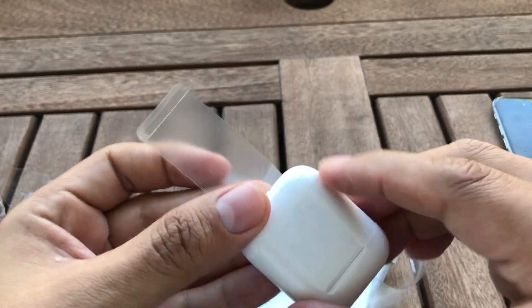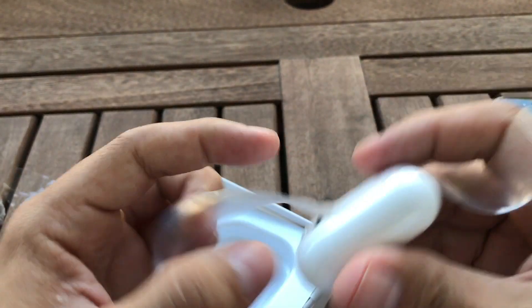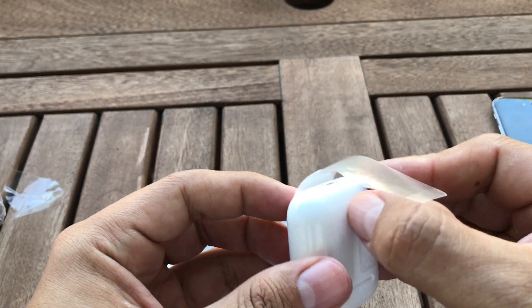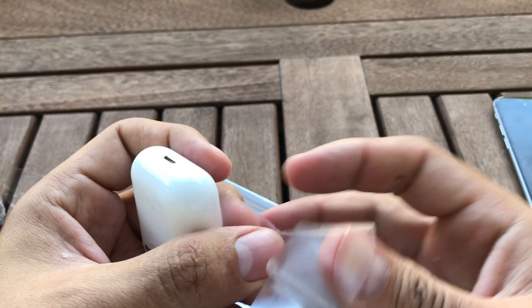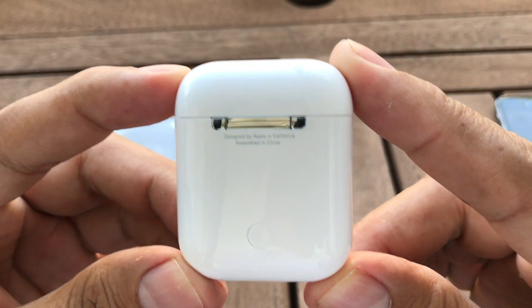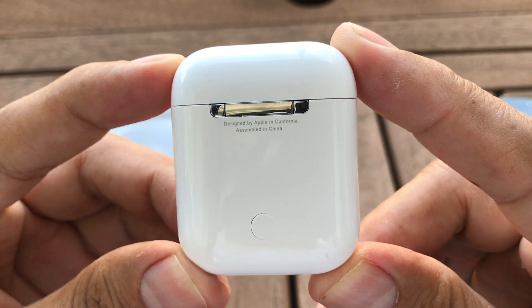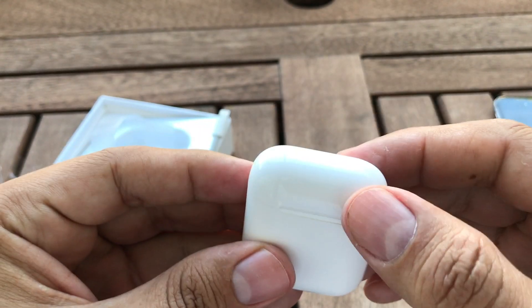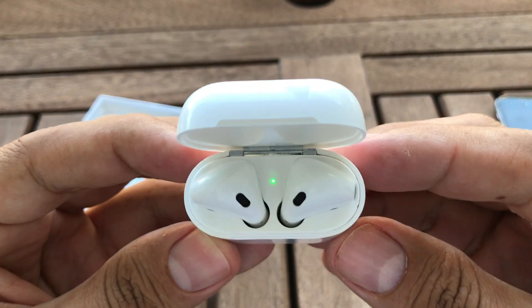These are the other ones — they're not that easy to peel. This is not how Apple does it. But there you have it guys, they look pretty similar. You can see a Lightning port cable here. We're gonna open it — boom — and you immediately see the light.